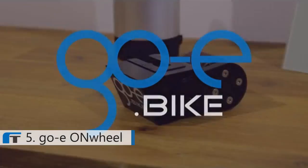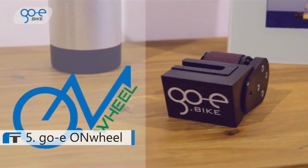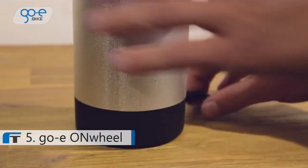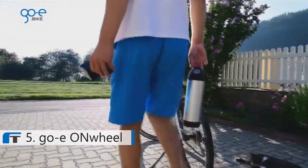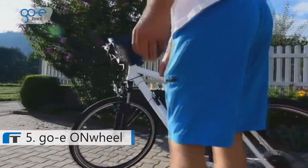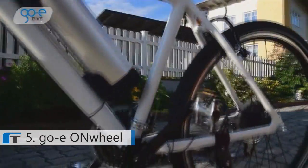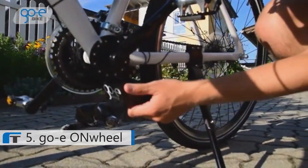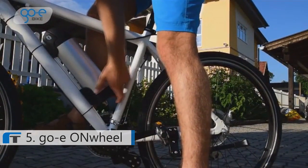Hi, we are GO-E, and this is the brand new bike motor — on-wheel. The GO-E on-wheel bike motor is easy to use, lightweight, powerful, and makes an e-bike out of your favorite bike in less than five seconds. Using the on-wheel bike motor is unbelievably easy: snap the battery into the holder, plug in the motor, switch on the power, and you're ready to go. That's it.